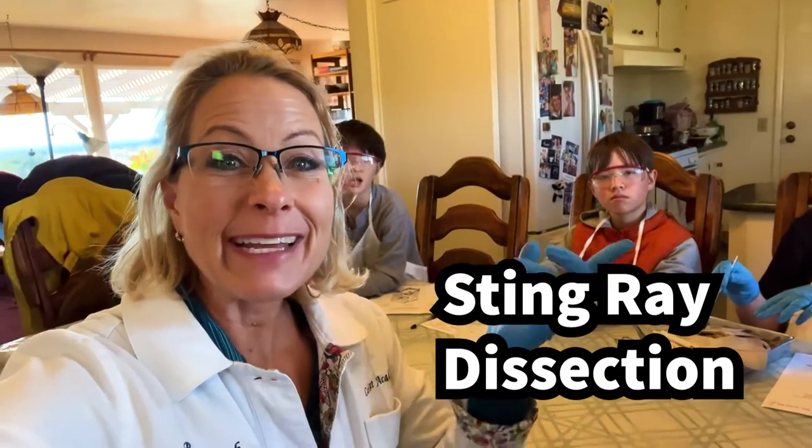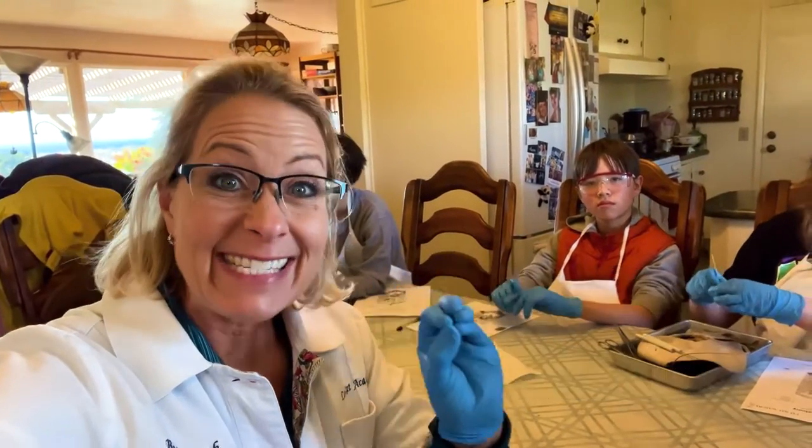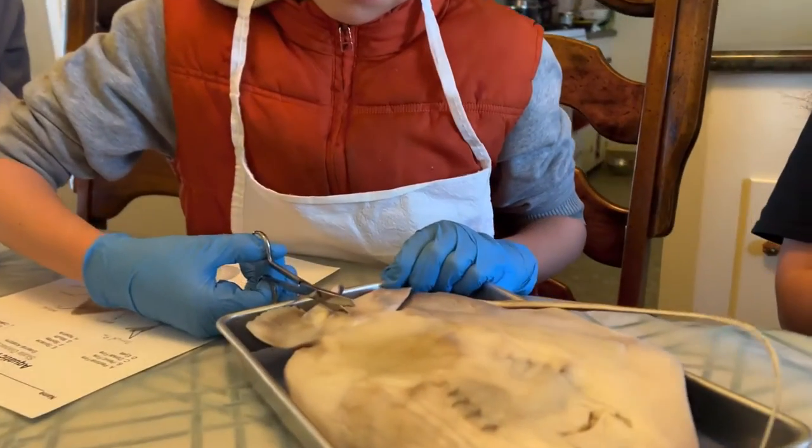Hey Science Lovers, it's Becky with LiveRide Academy and we are doing a stingray dissection. Let's see what these kids are doing.